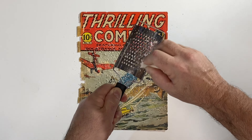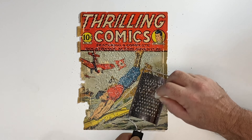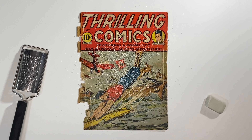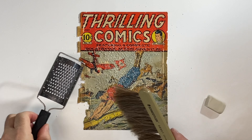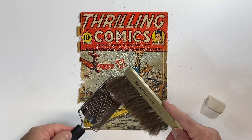One day I was searching document conservation on YouTube and came across someone from Europe — the video wasn't even in English. What they did to start cleaning the document was they took a white eraser, grated it, and used their fingers to gently massage the eraser particles into the document. It worked out very well, and that's where I got the idea from.